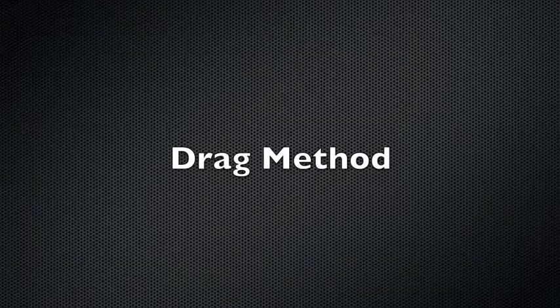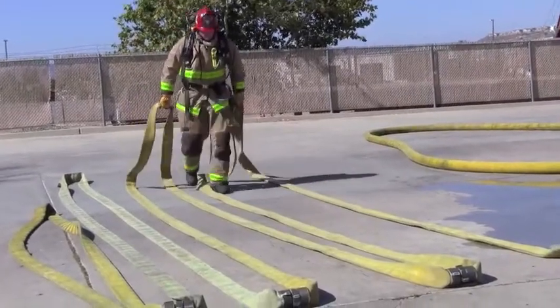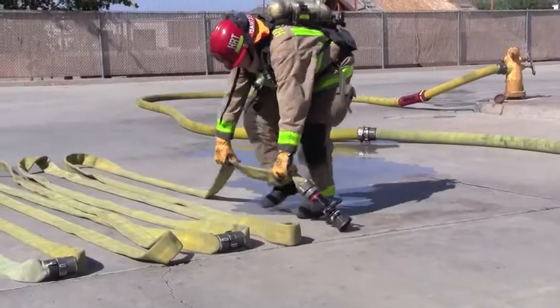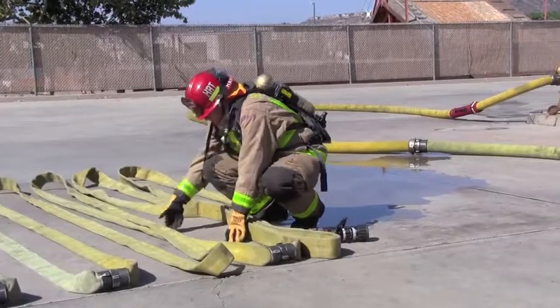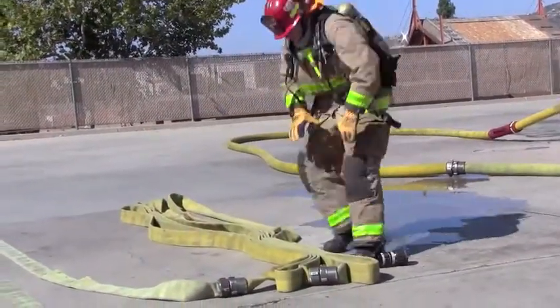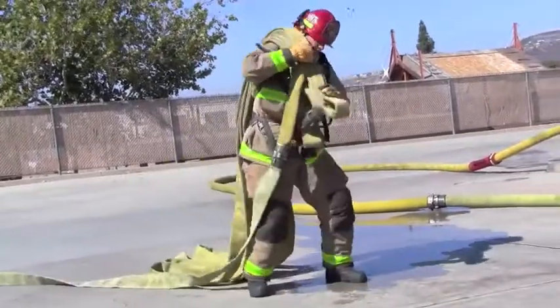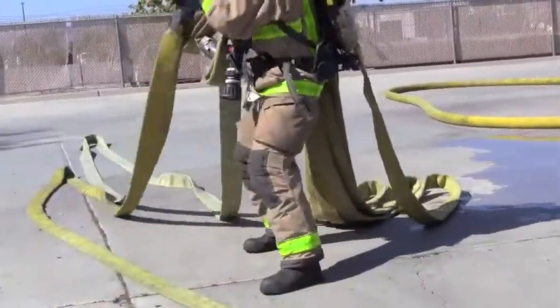If the two and a half inch attack line is being deployed in a wide open area such as an alley or front of a commercial building, the drag method is applicable. If obstacles are present, the firefighter must bring the runback hose loops forward and place them between the couplings on the ground. Once the loops have been brought forward, compress the runback loops, then place the hose on the shoulder with the nozzle down and allow the hose to pay off the top of the shoulder hose load. This hose load will allow the firefighter to negotiate around obstacles.